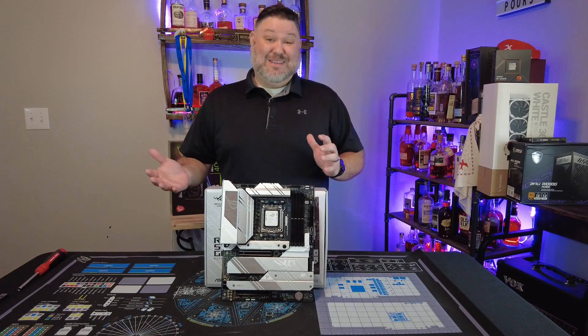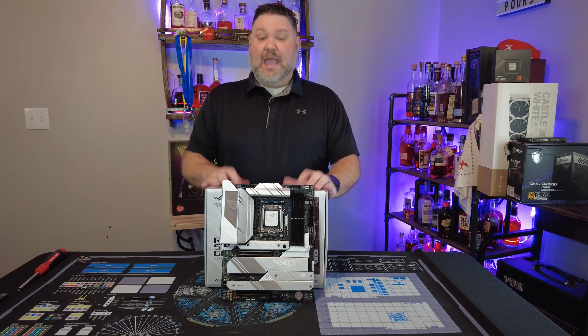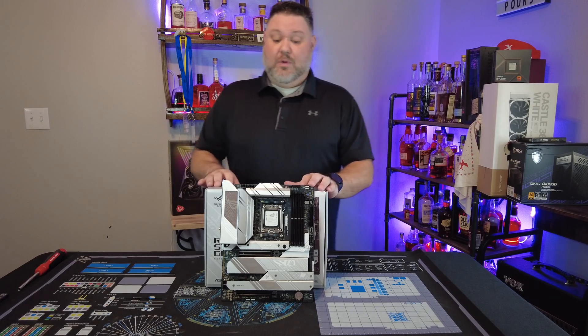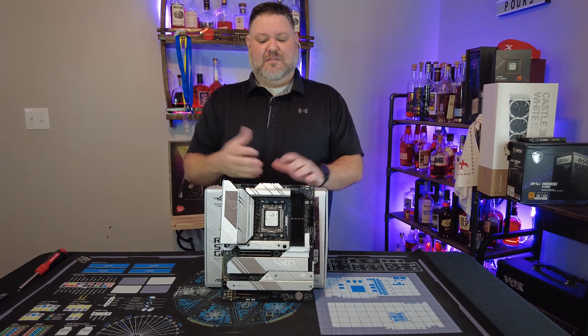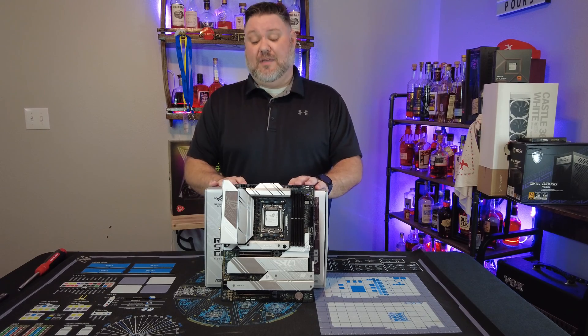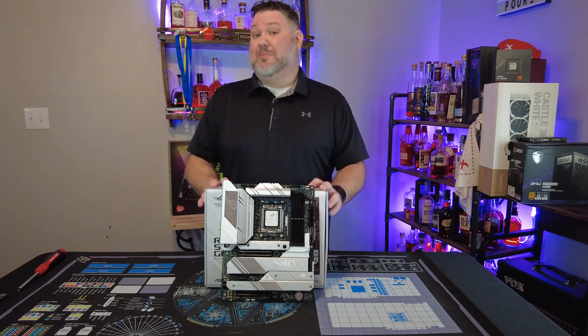I say 'white-ish' because that's what it really is. ASUS technically calls this Moonlight White, but it's really more of an exposed metal silver color with a few white accents here and there. I still think it looks great and it is a pretty sexy board in my opinion.